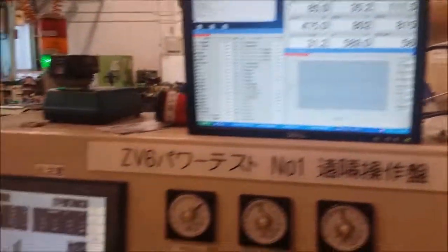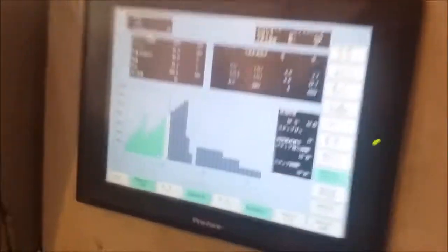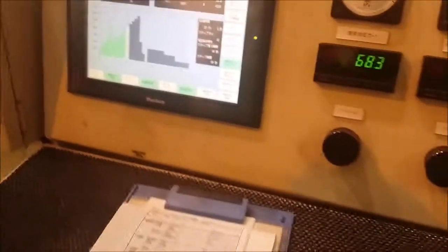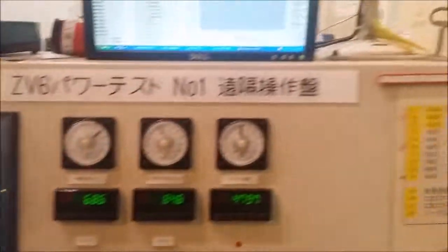We've got a whole dyno graph here. Basically we're going up the rev range from 4,000, 5,000 at the moment up to 6,400. It goes up 500 RPM every 30 seconds, just churning away at the moment.